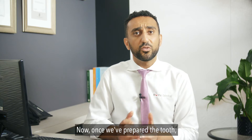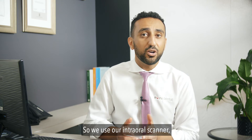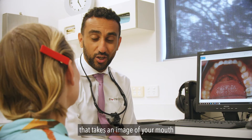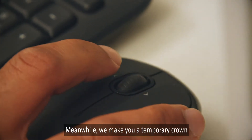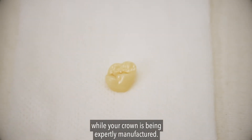Once we've prepared the tooth, we want to get a really accurate image of what's going on in there, so we use our intraoral scanner — a super accurate 3D scanner that takes an image of your mouth and sends it over to our laboratory. Meanwhile, we make you a temporary crown that will be comfortable for you to wear while your crown is being expertly manufactured.